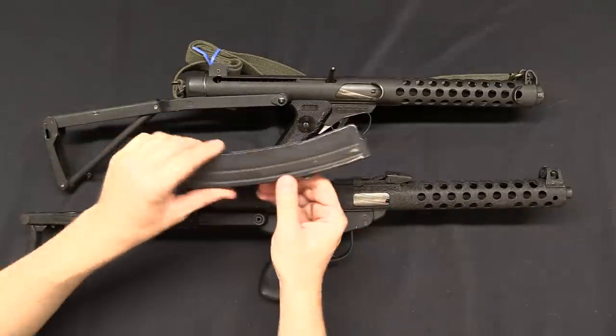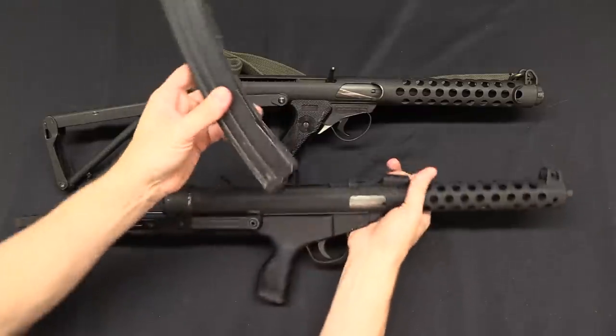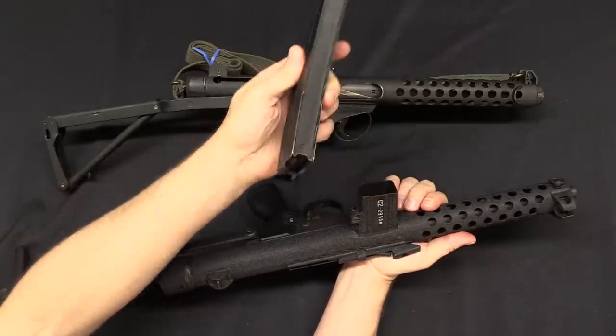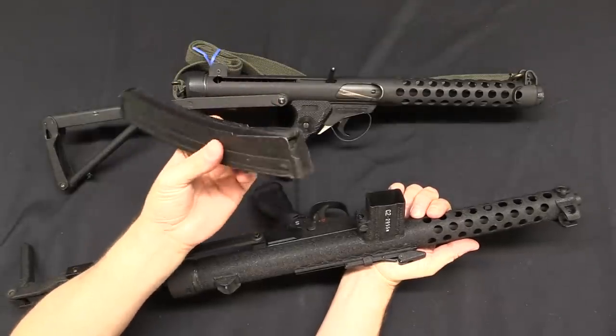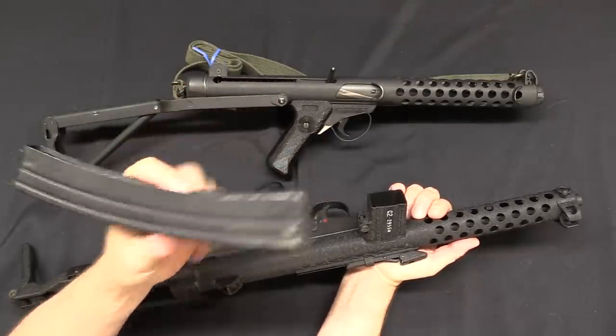The Stirling, of course, uses a curved 32-round, very nice magazine. The standard Stirling mag will not fit in the C2 because it is too long, because the Stirling magazine was designed to be interchangeable with the Sten magazine, which is a little bit longer front to back than it needs to be.